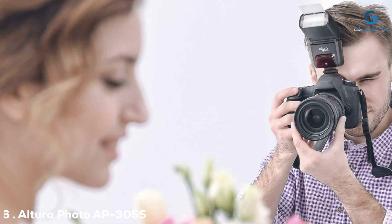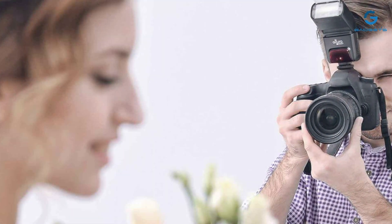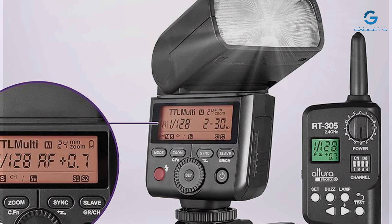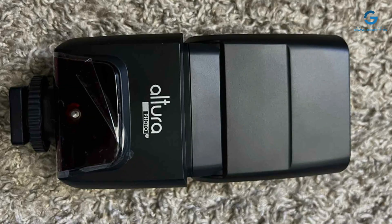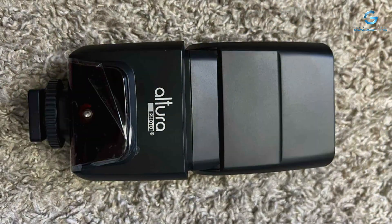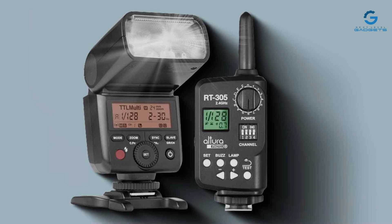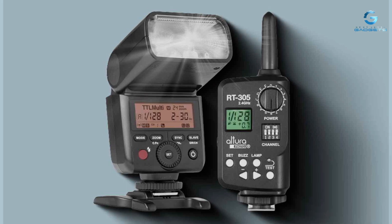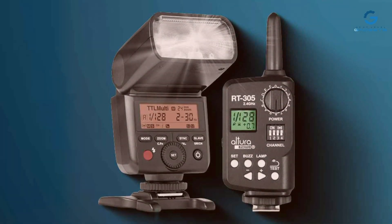Number 6: The Altura Photo AP-305S Sony Flash emerges as a formidable contender in the realm of photography lighting, offering an exceptional blend of performance and value. This flash unit is crafted with attention to design, sporting a sleek and ergonomic build that complements the Sony camera lineup. Its compact size belies its powerful capabilities, making it an ideal choice for photographers seeking portability without compromising on performance. The AP-305S excels with an intuitive user interface that caters to both novices and seasoned professionals, and its robust construction promises durability in diverse shooting environments.